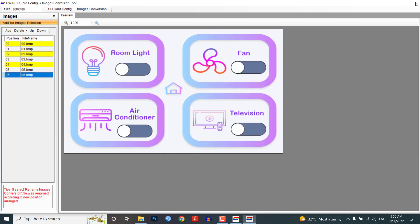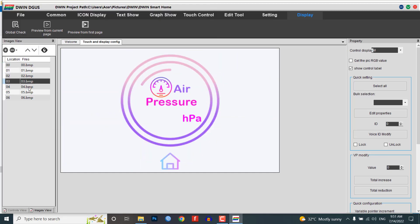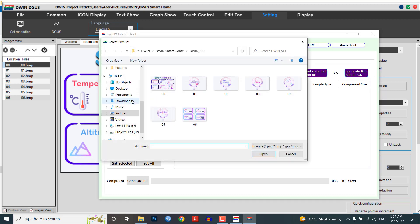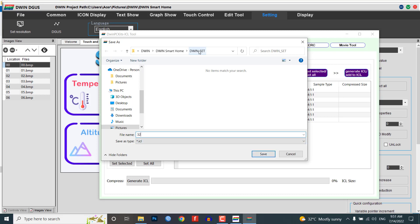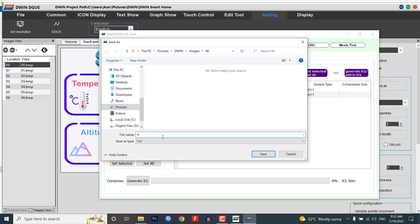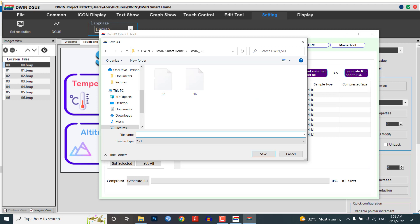Go to your project screen and add all those converted 7 images. We should create ICL files of our images. Go to the Settings menu and click on DGOS. A new window will pop up. Click on the ICL tool. Select the images and generate an ICL file. Save this file with the name '32' under the DWIN_SET folder. Similarly, choose the button icons and generate an ICL file as '46.icl' under the same DWIN_SET folder. Finally, select the number icons and generate the '62.icl' file under the same DWIN_SET folder. We have successfully generated 3 ICL files.